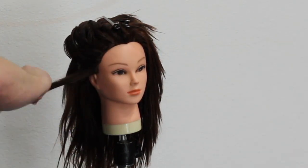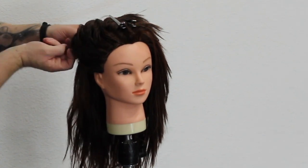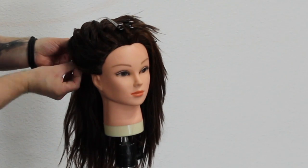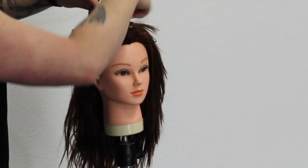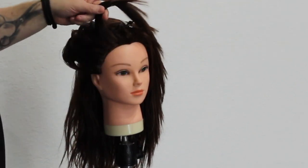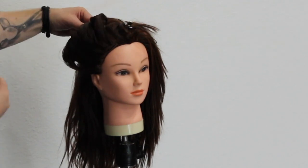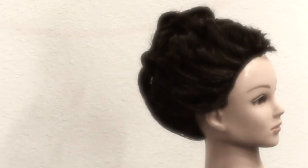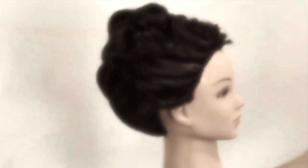I'm just going to work my way around, give it a slight little twist, pin it and put it where it needs to be. I absolutely love this for wedding updos — it's just a really cool finish. Here's the end result of the updo using the thermal spray, or working spray, from Aquage.